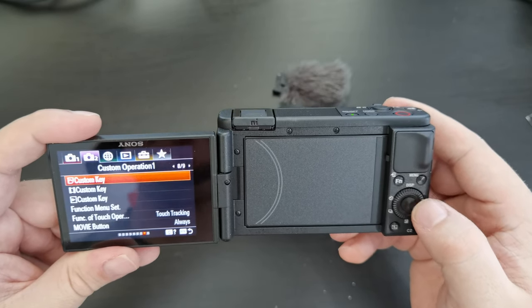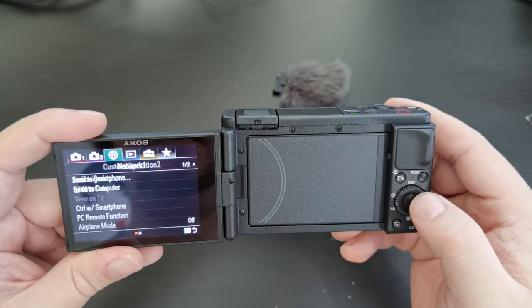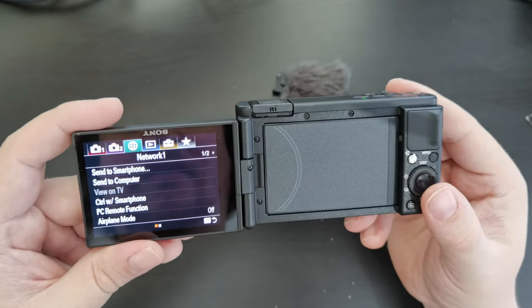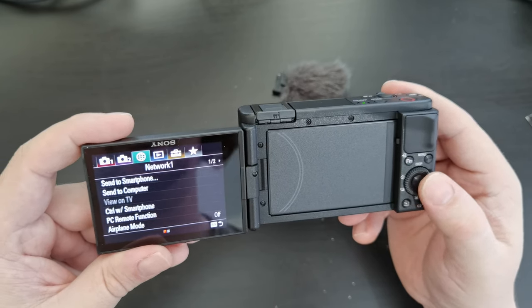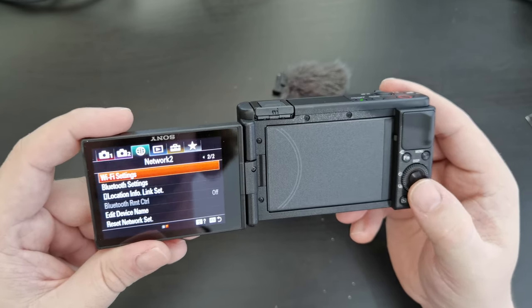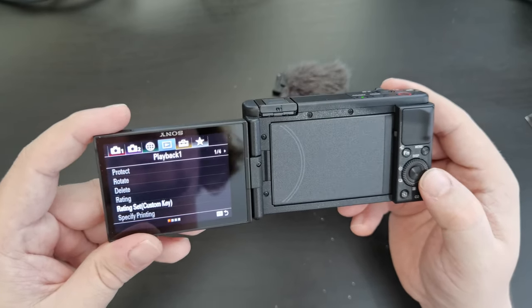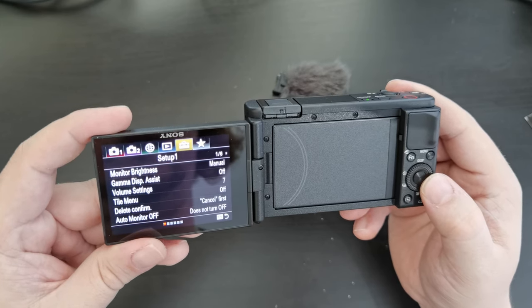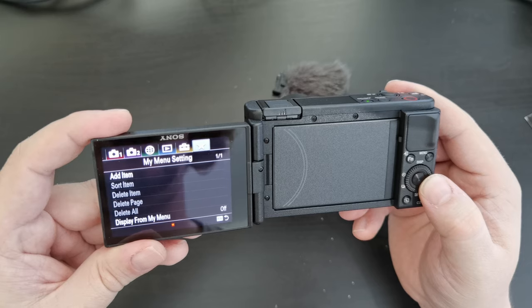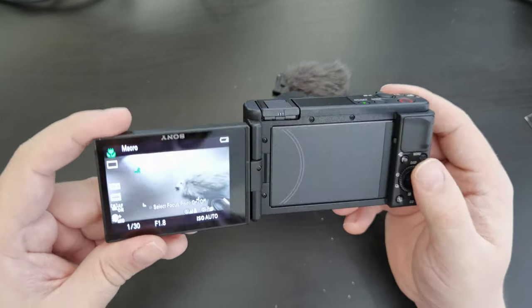I'm going to leave audio signals and write date as is. Moving on — network: you can connect to smartphone, computer, and PC remote function as well as setting up Wi-Fi and so forth. I will do that at the appropriate time. Playback settings, overall setup, and your personal menu settings — quick shortcuts. So that's a quick walkthrough of menu settings and what you can do.